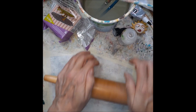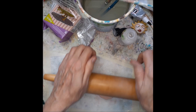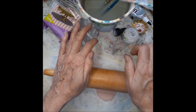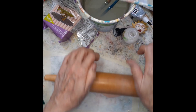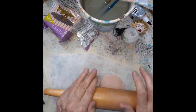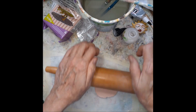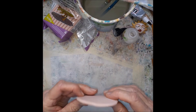I don't press these super thin — maybe about an eighth of an inch or so. You don't want to make it too thin.